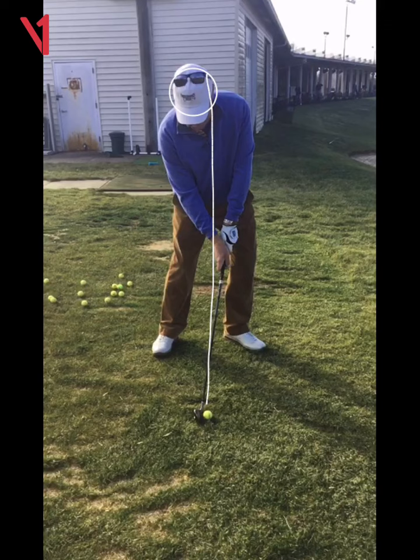Yeah, so I want that divot in front of the ball, which means I want your shoulders — I want you to get this feel. I want you to try to get your right shoulder to the ball. I don't want your right shoulder to go down. I want it to get to the ball. Does that make sense? Thank you, sir.